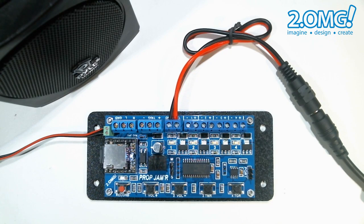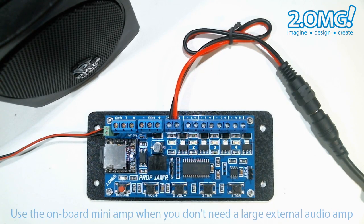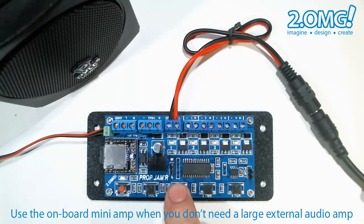It might be hard to come across on video but the onboard mini amp can actually get quite loud. I'm going to turn it up here — it can be used for smaller standalone displays. So you can use this for a standalone display where you don't need a large external amp. Let's turn that down just a bit.